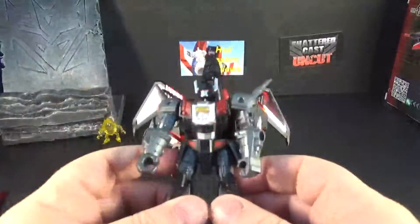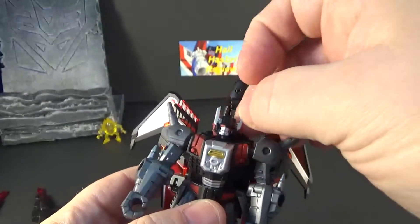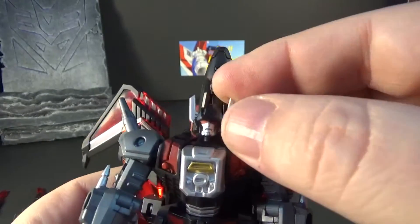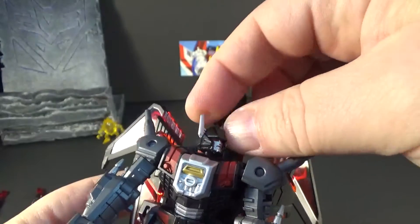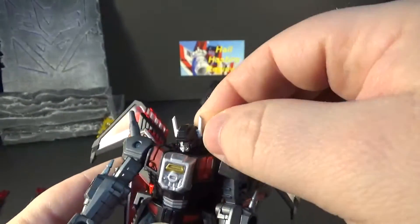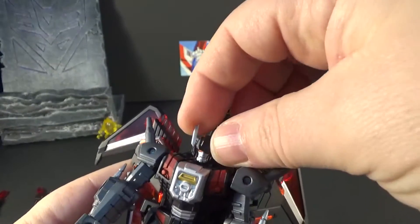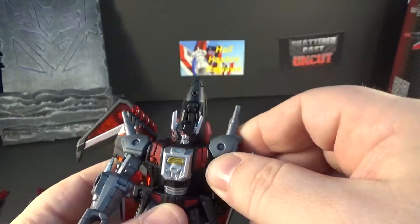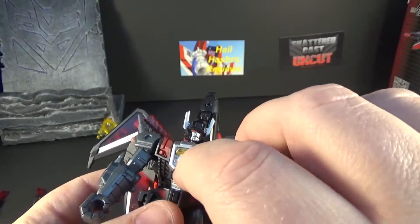Here he is himself. He's got a good head sculpt — some good paint on his horns, red eyes, silver face. Really good. It's on a ball joint so he can look all the way around — side to side that's cool. His arms have red paint right here and gold paint right there.